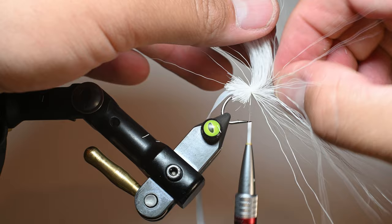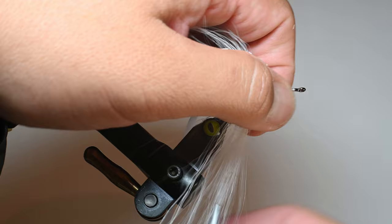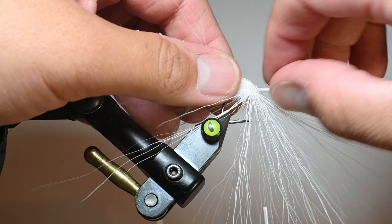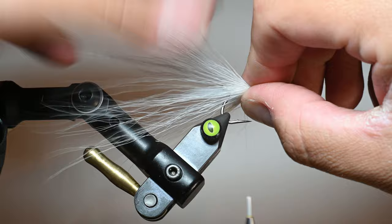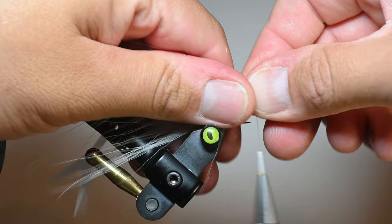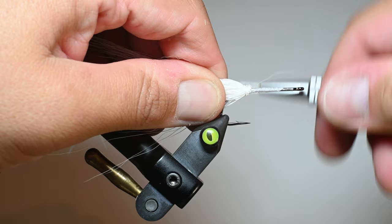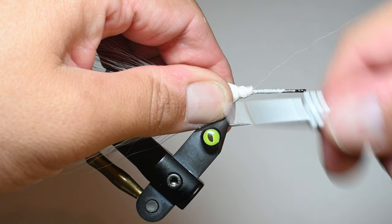We're going to be applying some Easy Body or Minnow Body Wrap over these bucktails, which will naturally compress them tight, so we're not too concerned with profile right now. I do want even distribution of bucktail around the shank — not all on top or all on bottom. I'll build up a thread dam, then pinch the fibers and walk the thread up onto the bucktail to really clump them together heading straight back. If you get a little hump that's okay — it'll get covered.